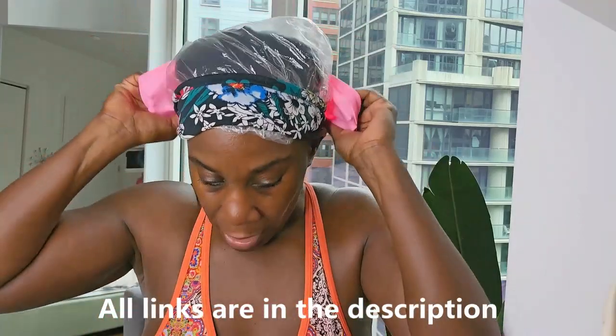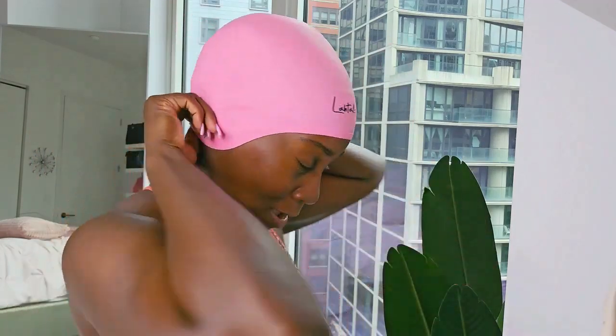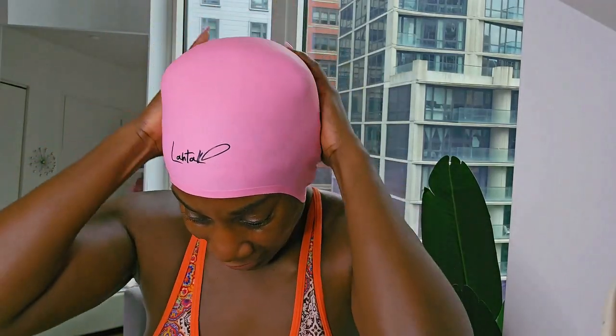Now this is the final layer and this is the swim cap with the ears. All the links will be in the description to where you can purchase all of these items. This is the last layer — I pull this over my ears and I get an instant facelift with it. Make sure the back is covered. I do like this so no air comes in. And that's it guys. I put on my goggles — I usually just put my goggles on like this on the top and then when I get in the water like this. So this is everything that I have. I'm going to go swimming and I'm going to show you how I go under the water and come up. I'm the one holding the camera so I'm going to do the best that I can.